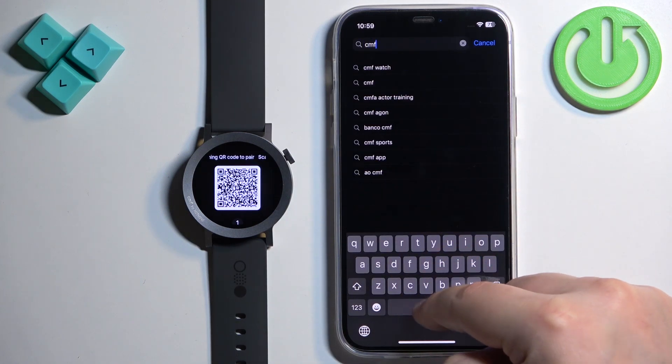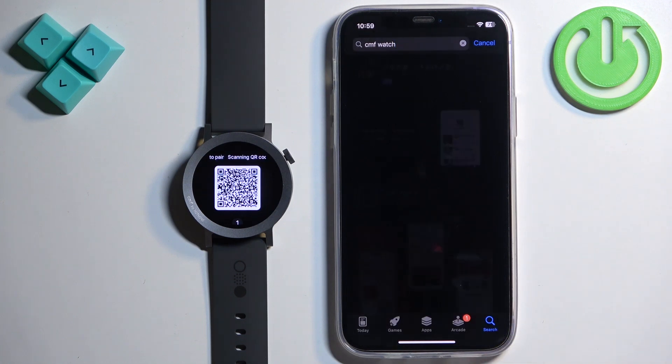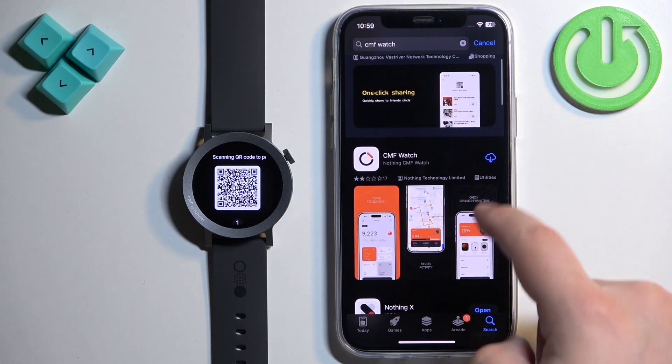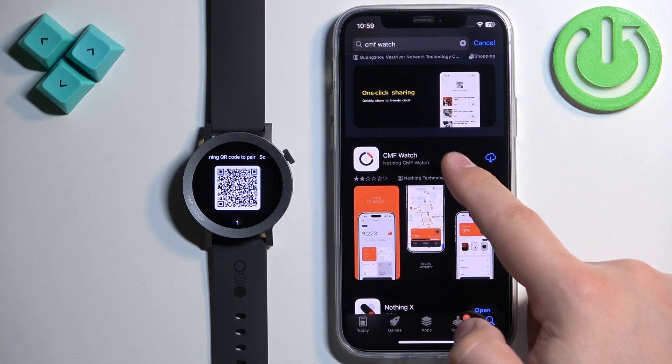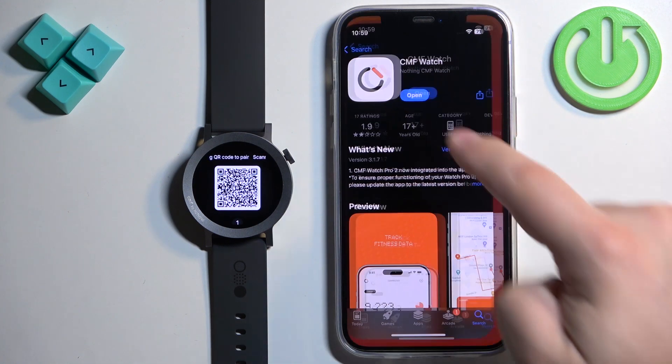Open the App Store, tap on the search icon, then tap on the search bar and type in 'CMF Watch'. Tap on search and you should see the application in the list. Tap on it and then tap the Get button to download and install it.